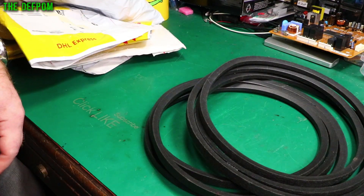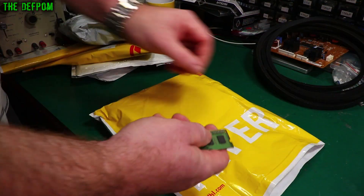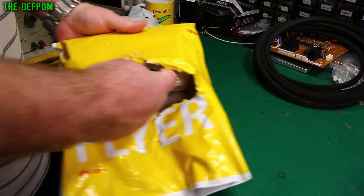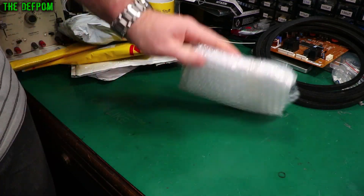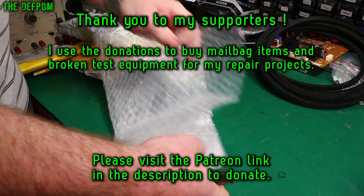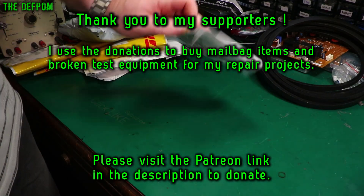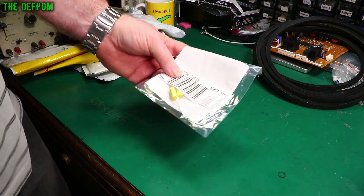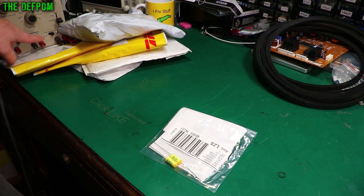It is a bit involved and I don't have many of you yet to see it either. Tell me down below if you think I should do it or not. Alright, M14 package. Two axial capacitors.